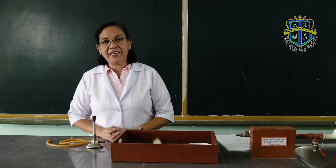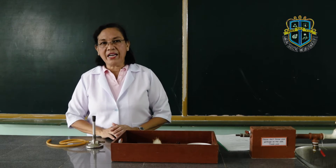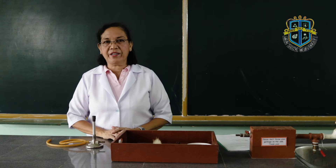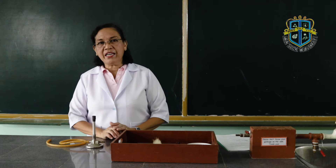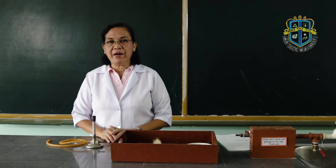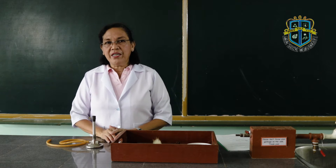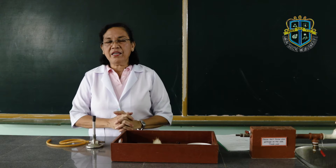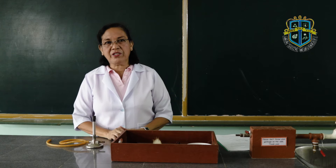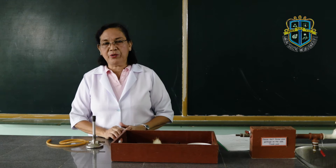Hi, good day. Welcome back to our class, Chemistry 100B. Today, we will be performing an activity on the Bunsen burner. Before we perform the activity, let me give you a pre-lab lecture on how we are going to do the activity.